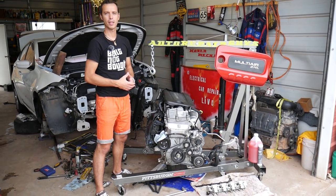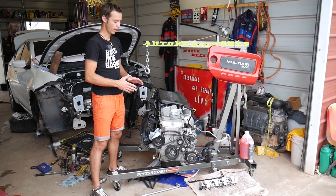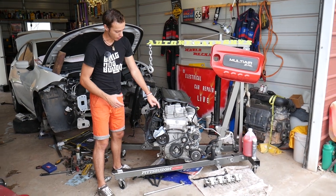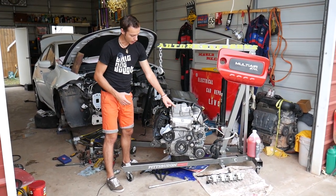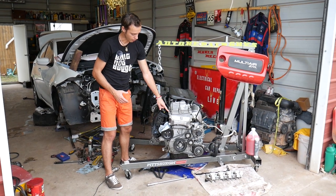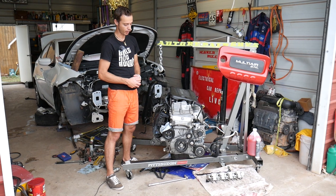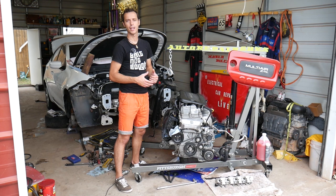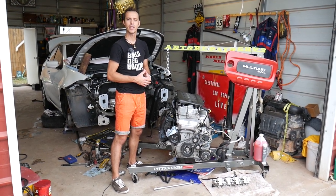Before we remove the timing cover, we first have to remove the valve cover, because there are three bolts here and you won't be able to install the timing cover correctly if the valve cover is still on. You might be able to remove it, but you won't be able to install it correctly, so removing the valve cover is the right way to do it.